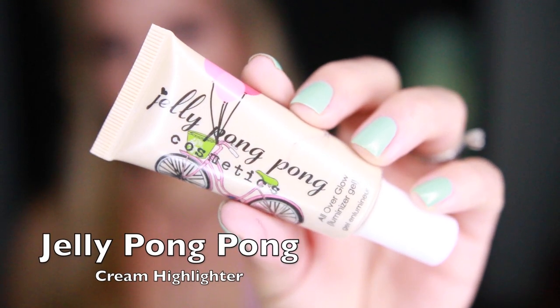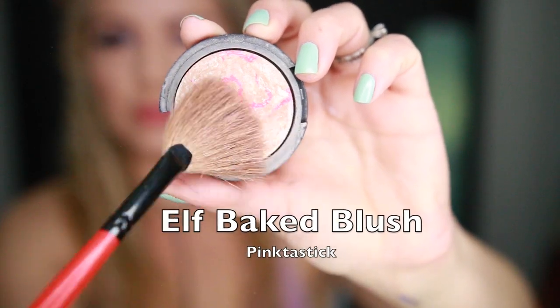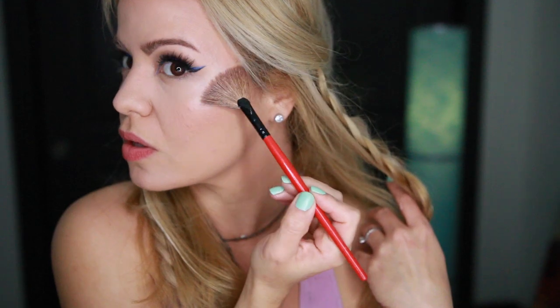For the extra glow that I like, I'm going to be using this Jelly Pompom Cream Highlighter and I'm just applying it directly into the high points of my cheeks. And to set that cream highlighter, I'm going to be going over with this e.l.f. Bake Blush.